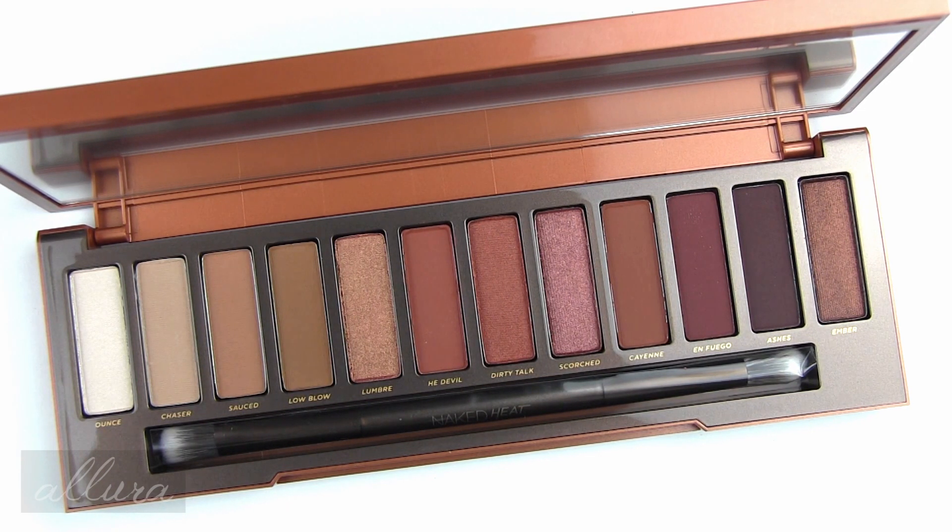I am also going to give away a brand new Naked Heat palette to a lucky subscriber. Make sure that you are subscribed to this channel and leave a comment in the comment section below — something other than 'enter me' or 'I want to win.' Just tell me something about this palette, about Urban Decay, about the Naked line, or something interesting about yourself. It is open internationally, so feel free to enter even if you do not live in the United States.